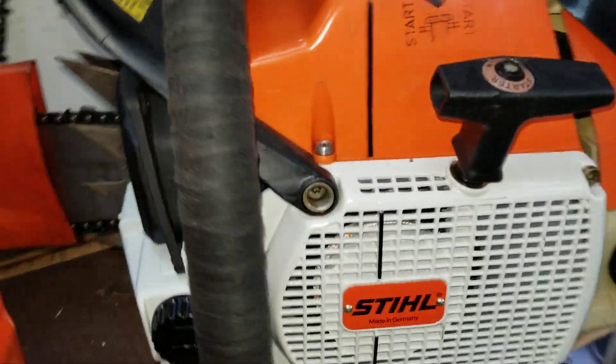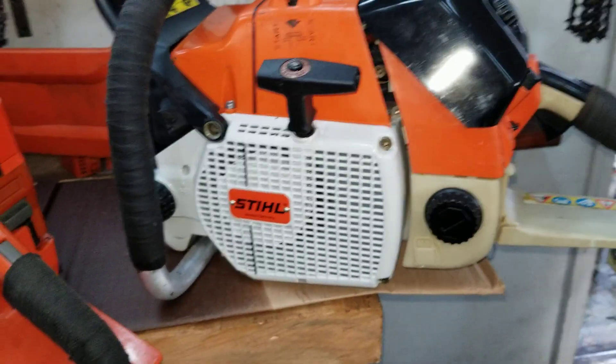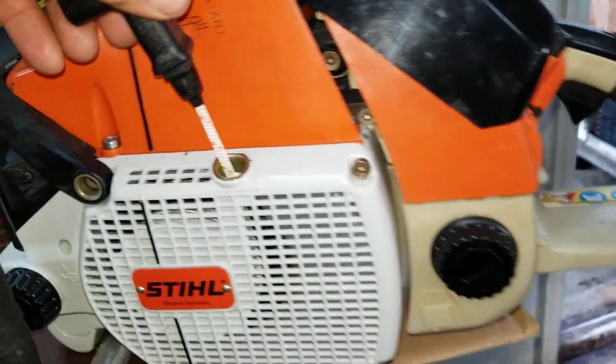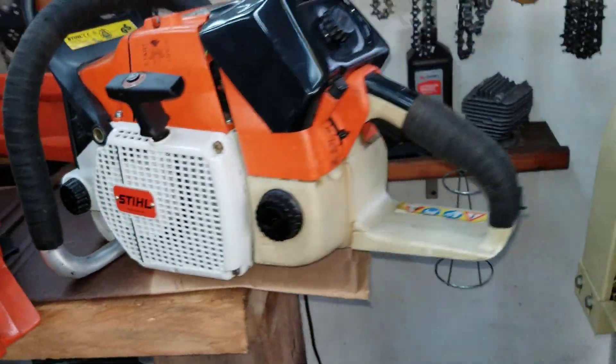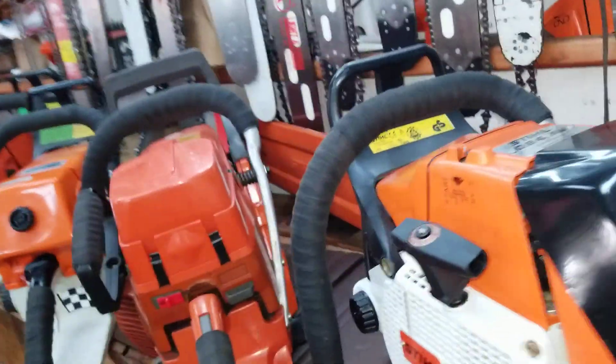I've got all these chainsaws. This 084 came out really nice — I went through it. It's not real loud, it's ported and milled, but it starts real easy — it starts like a 3120, just pulls real easy. This is an OEM pull start, I got the whole thing from a guy from a Stihl dealer. And I got a brand new side cover — I cleaned it all up the best I could.